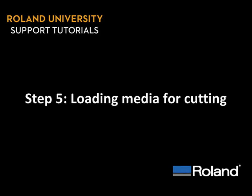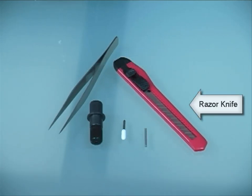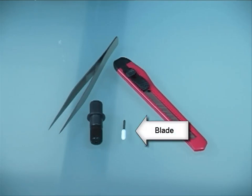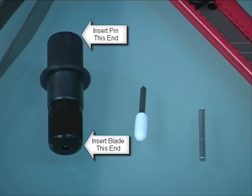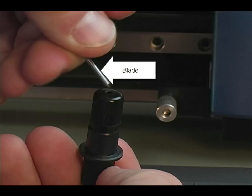Step 5: Loading media for cutting. Let's start with the bag of cutting accessories we saw earlier. The tweezers and razor knife we'll use in Step 7. For now, let's focus on the blade holder, the blade, and the pin. The pin is used for changing blades after they've become dull or chipped, and the magnet inside the blade holder keeps the pin and blade in place.